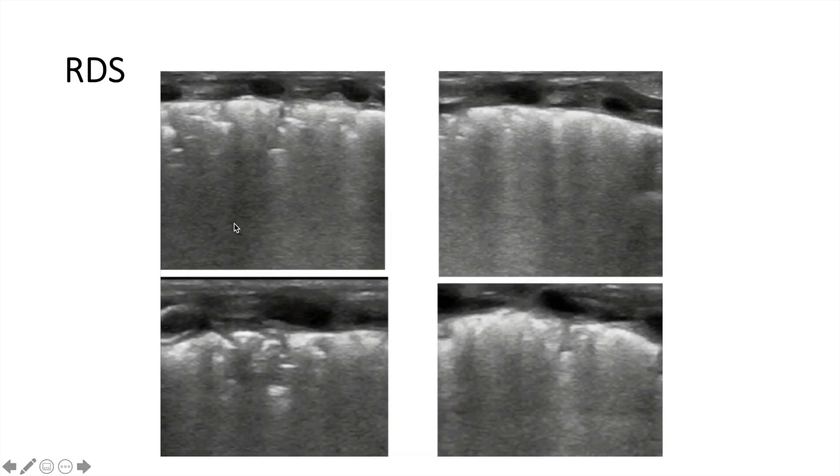The next one is RDS — it's a little bit different. You see more wet lung, basically not very well aerated lung, and the pleura could also be thickened and inflamed. Kind of similar to a BPD pattern.